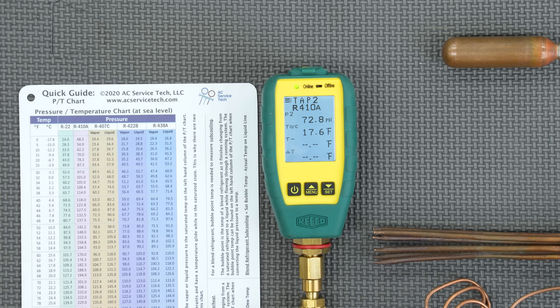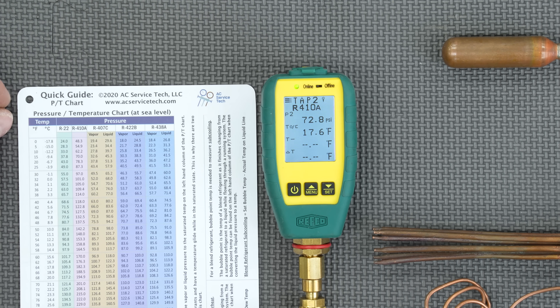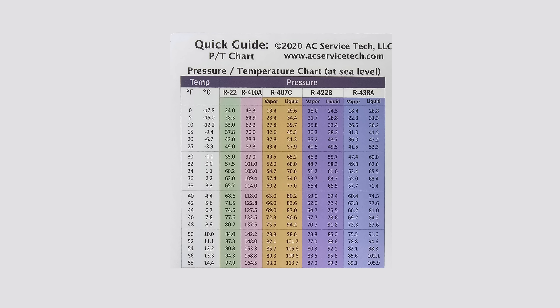This pressure represents the average for an R22 TXV. Looking at our PT chart quick-reference cards — showing R22, R410A, and temperature in Fahrenheit — the vapor pressure range on an air conditioning system is about 57.5 PSI to 87.3 PSI. We're right in the middle at about 73 PSI, which corresponds to a 43-degree saturated temperature.